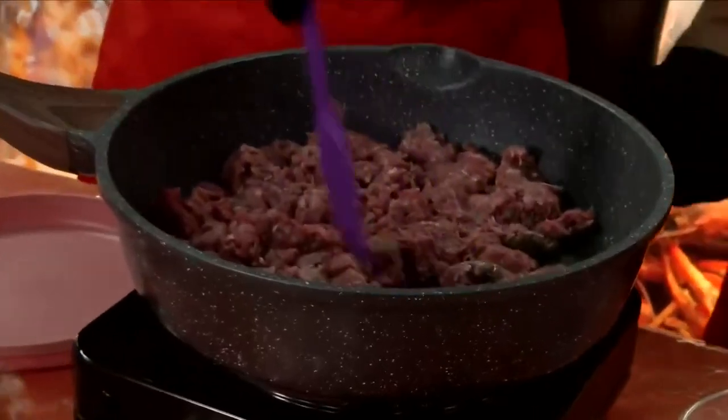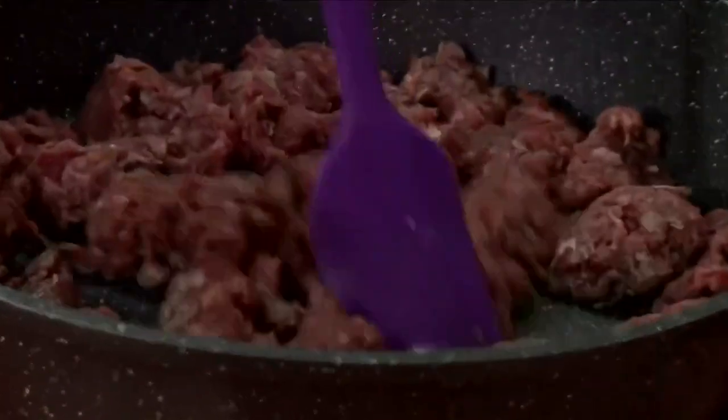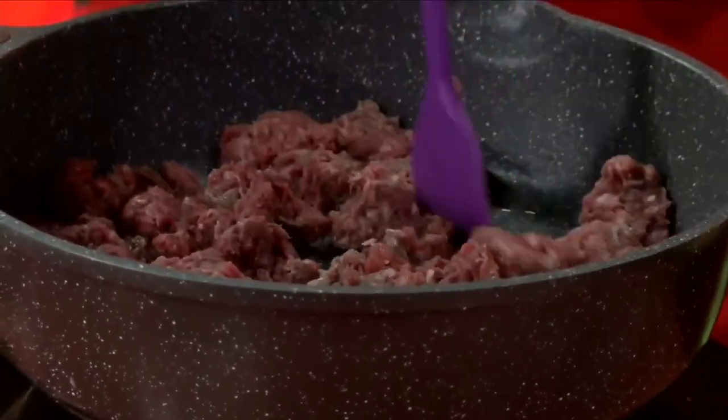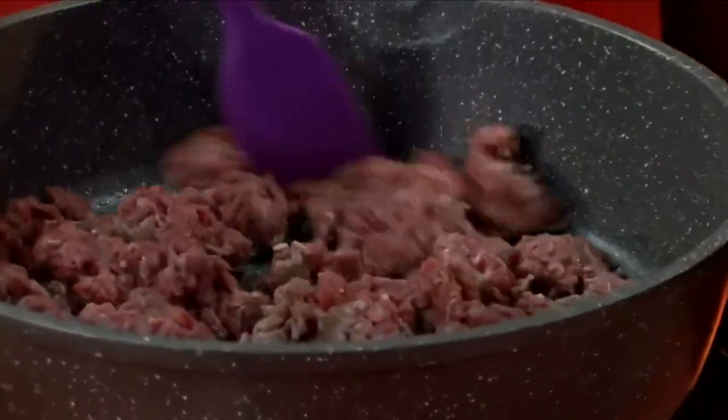While we're browning the meat, the fat is going to come out and it's going to get very liquidy. Once that happens, we're going to put the fat into this bowl and discard it. By discarding the fat it makes it leaner and healthier — we want to try to stay away from saturated fats.